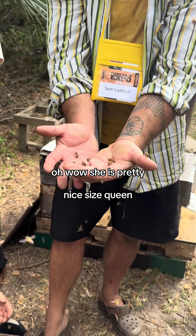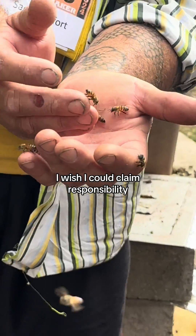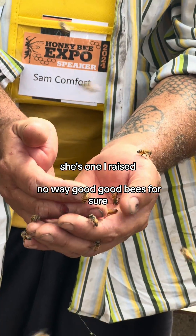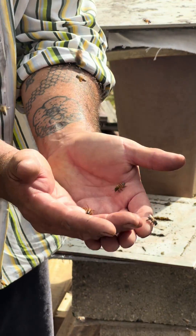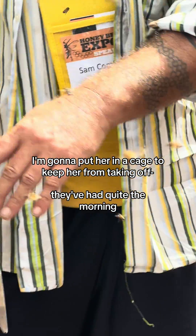Oh wow. She is pretty. Nice size queen. I wish I could claim responsibility. She's got one eye raised. Oh trust me, it's probably your stock. Good bees, for sure. Or you can say that over Canada — it's probably your stock. I'm going to put her in the cage, just to keep them from taking off. They've had quite the morning. Bye.